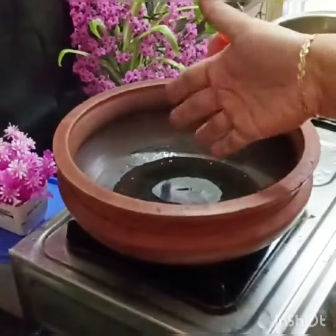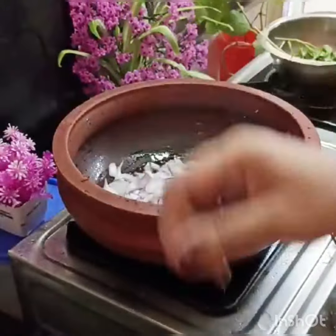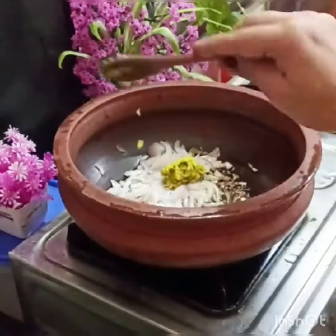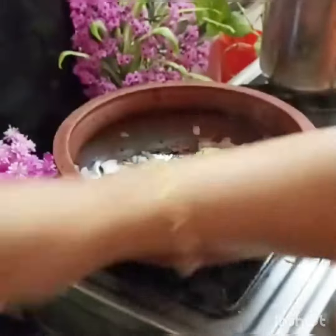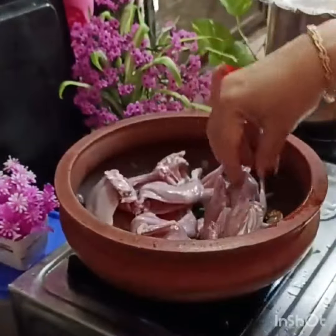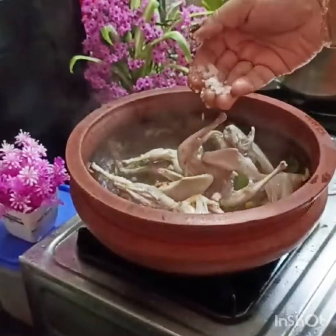Add 1 teaspoon of masala. Add 2 tablespoons of coconut oil. Add 1 tablespoon of garlic, 2 teaspoons of garlic, and 1 teaspoon of garlic.